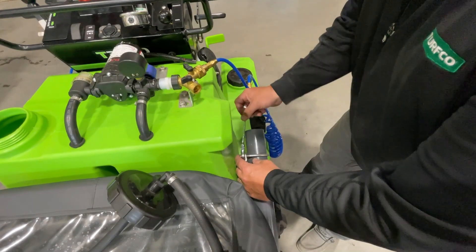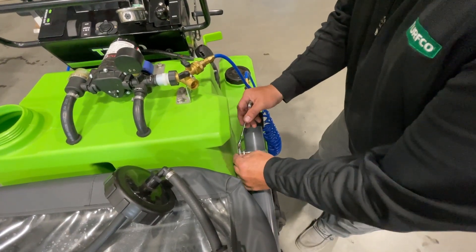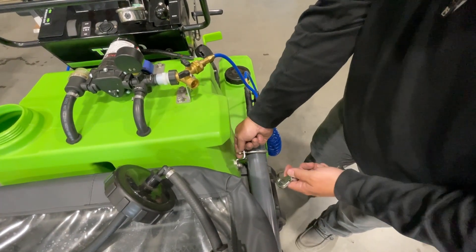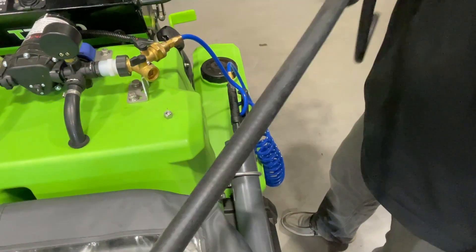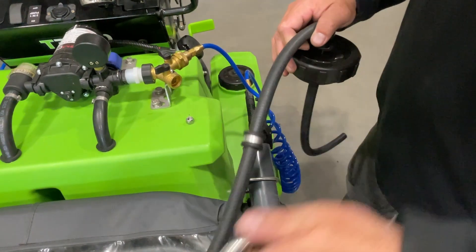The auxiliary attachment can be used for an extra 15-gallon capacity to the side tanks. Remove the hardware attaching the wand to the tank using a 7-16 wrench. Replace the left hand tank cap with the auxiliary cap and hose.